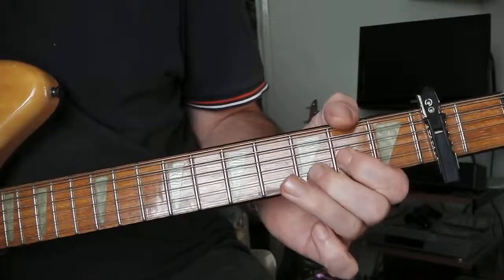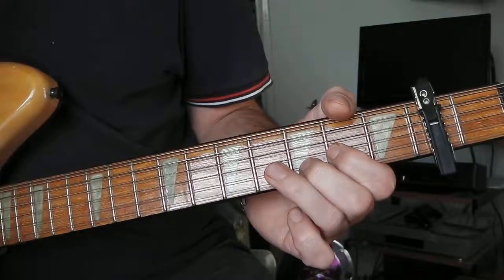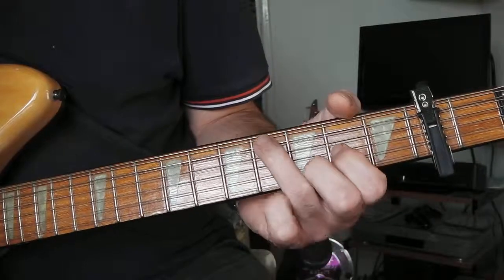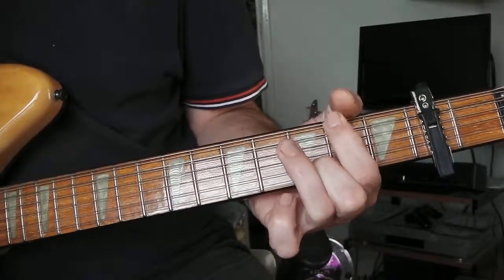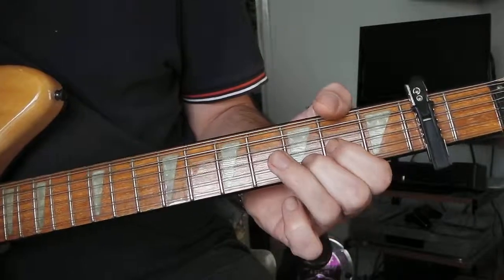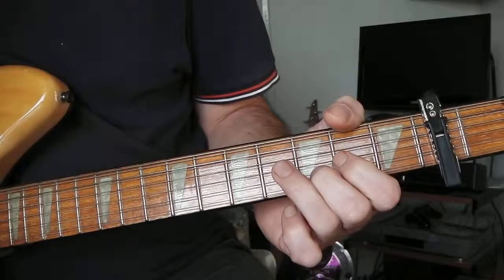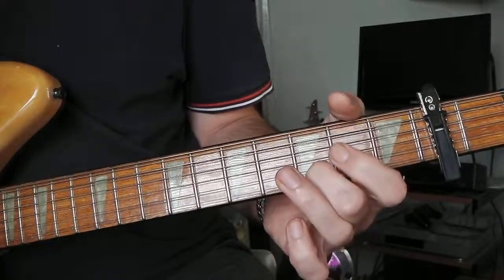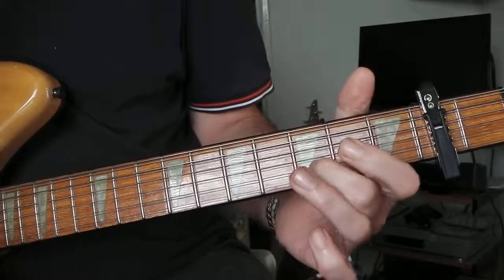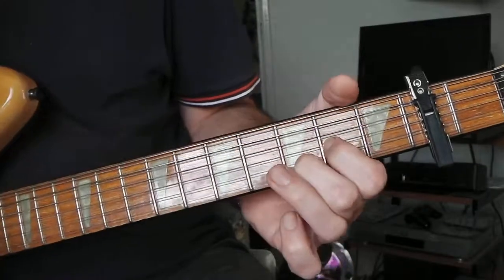And then you get to the twiddly bit, which is just picking around a D and a G chord. There's a descending note alternating with a note on the second string third fret. I'm playing a partial D.